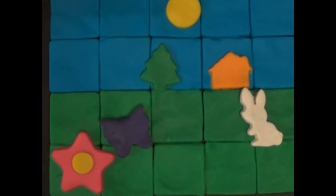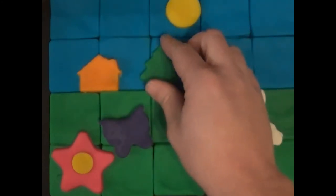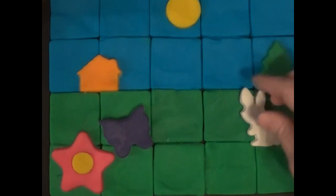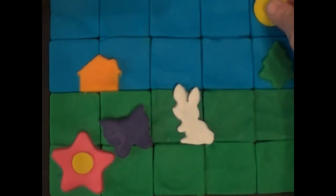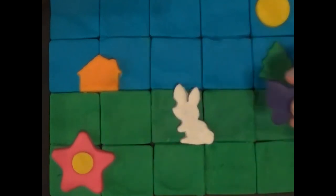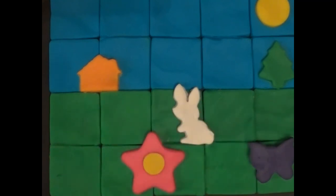So this is our landscape, and you can make a landscape however you want. You could have the house over here, the tree over there, the bunny rabbit in the middle, the sun over here, the butterfly over there, and the flower in the middle if you wanted to. You can make it however you want — that's just one way to do it.